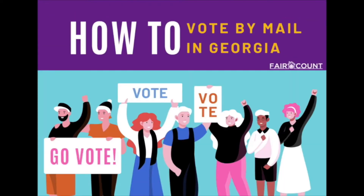I'm Rebecca DeHart with Fair Count, and I have made a plan to vote by voting by mail. So before I show you exactly how to do it, there are a couple of things — if your plan is to vote by mail and you haven't yet gotten your ballot — that you should probably also do.